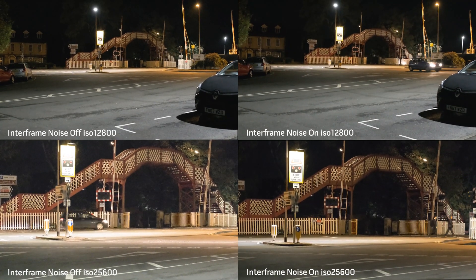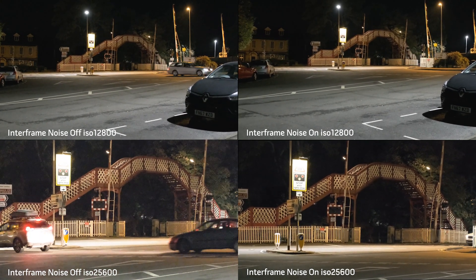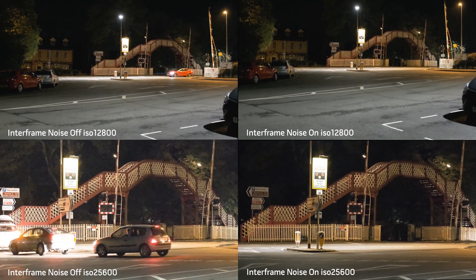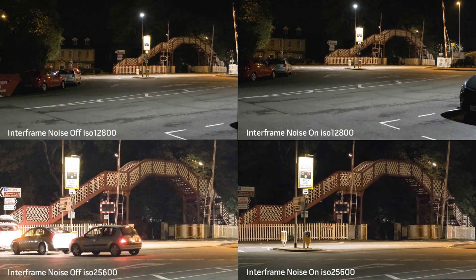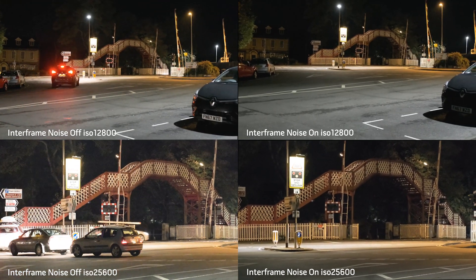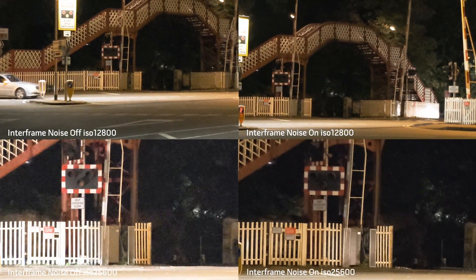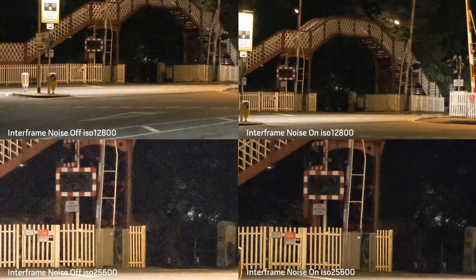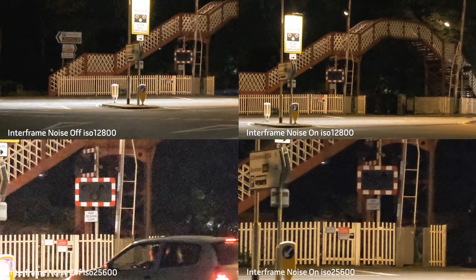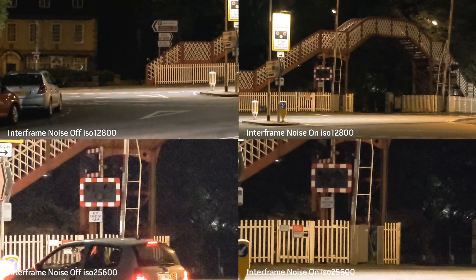Now this is the outside test, and I used ISO 12800 and bumped it up to 25600 just to see. As you can see, it's made quite a big difference. I've jumped into 200% and you can see how much difference the interframe noise reduction has made, especially on the 25600 shot — it's made a huge difference there. Even on the 12800, I would say that's probably two stops better.